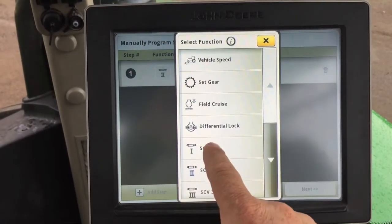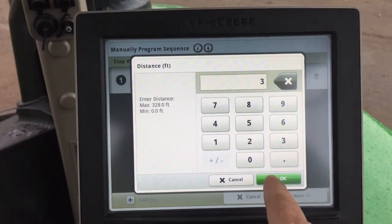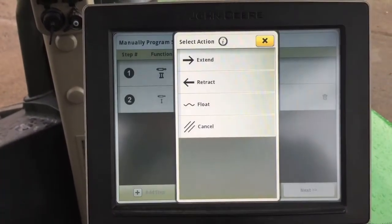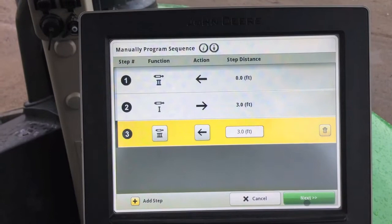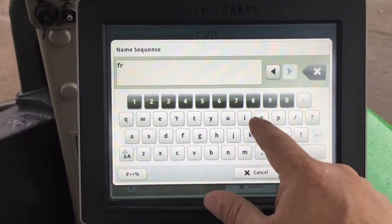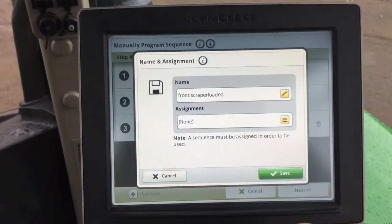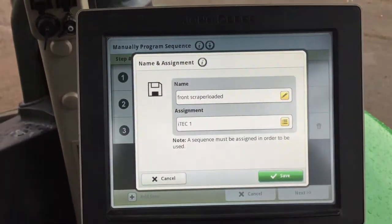The next step will be to raise the front scraper — we're going to extend at 3 feet. Then we're going to lower the back scraper, which would be SCV3 — retract at 3 feet as well. Hit Next. Name it 'Front Scraper Loaded,' assign it to iTech 1, and save it.